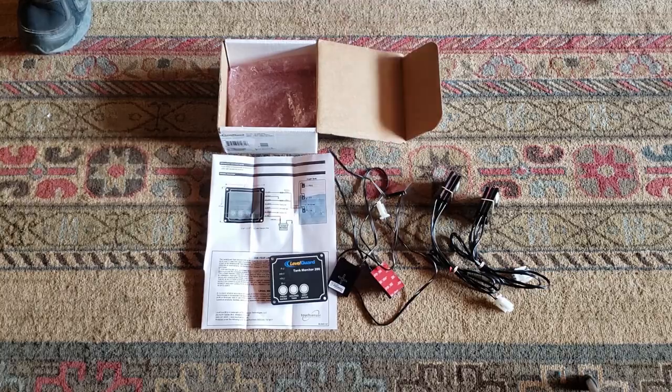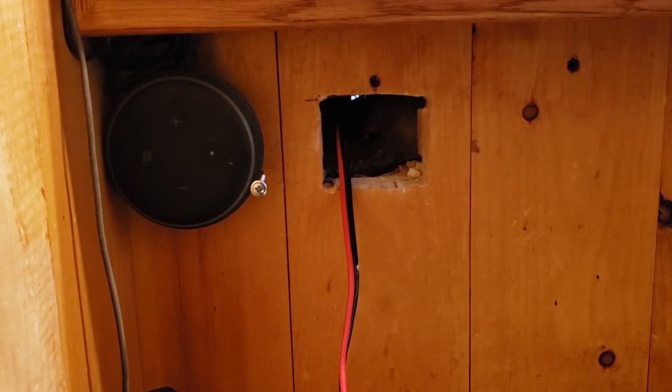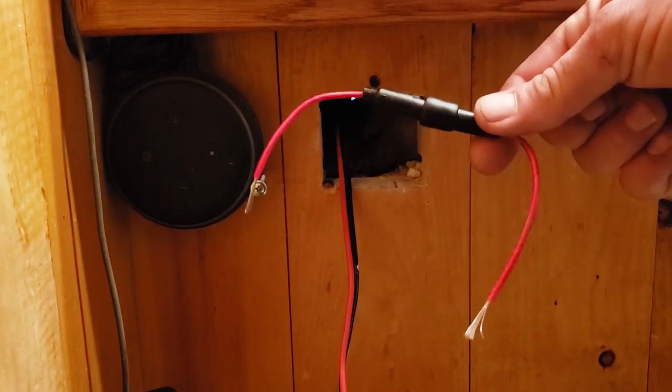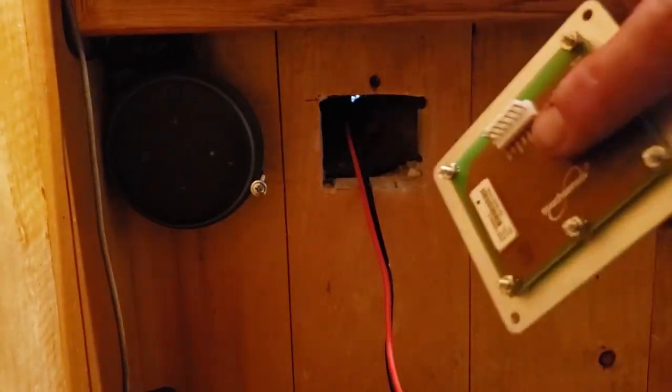I'll throw a picture of the wiring diagram up for everybody. You can see that the gray wire is attached to the black white stripe, the green wire is attached to the black wire on your sensor pad, and then you have your positive and negative power supply. It does also come with a fuse that goes in line with your power supply — just a little inline red fuse.